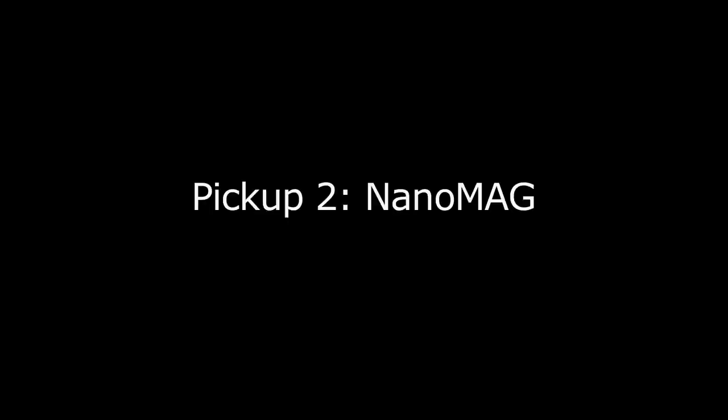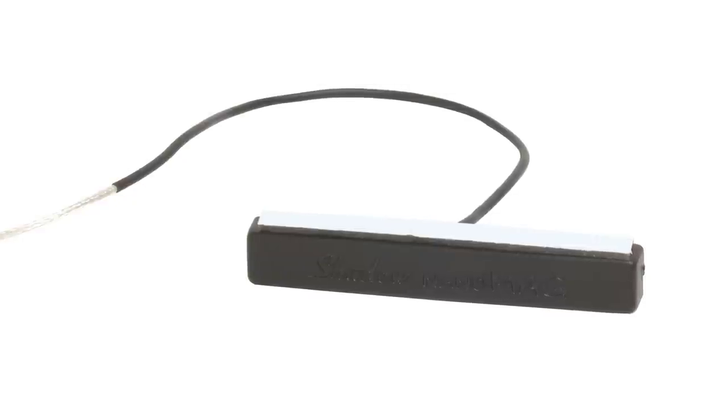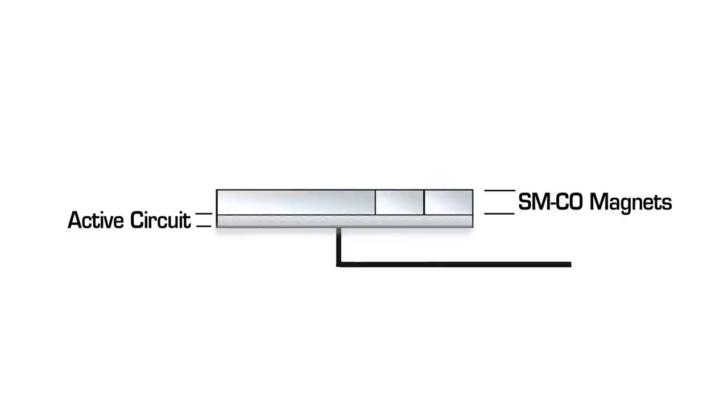The second pickup is the NanoMag. Referring to its small size and composition, it is a completely new kind of magnetic pickup. It combines three samarium cobalt magnets with onboard active electronics to produce a low impedance pickup with absolute linear response and uncharacteristically wide frequency range.